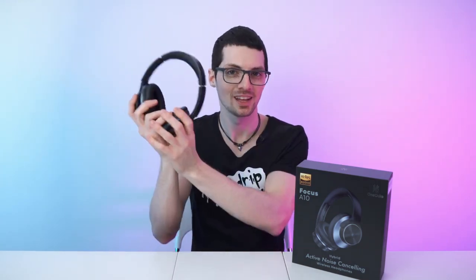Got the new drip from One Audio. These are the A10 Hybrid ANC active noise cancelling headphones. If you're interested already, check out the product links in the description — I will list and link the best deals for you. And now let's check it out.